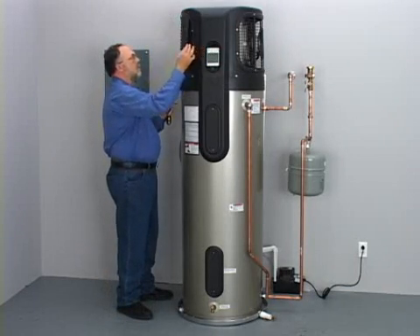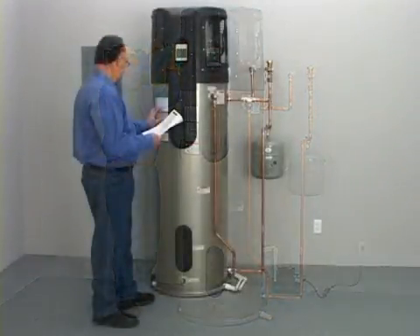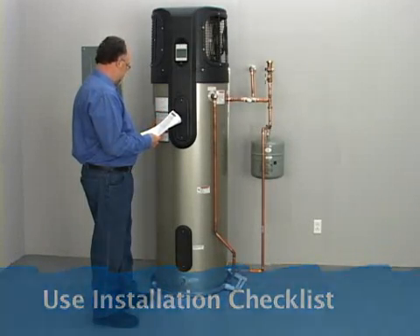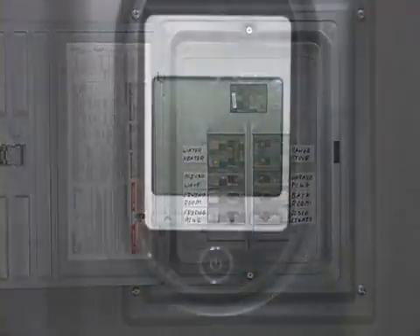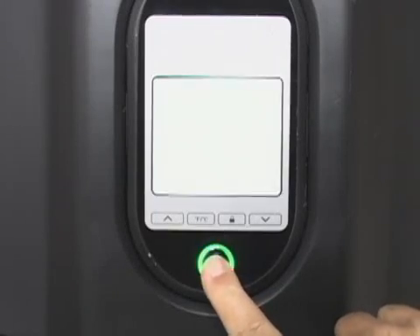Also reinstall the air filter. Make sure every item on the installation checklist has been followed. Turn the circuit breaker back on. The button on the front of the water heater should display a red light. If not, check your home's electrical wiring. Press the power button, which will now turn green.